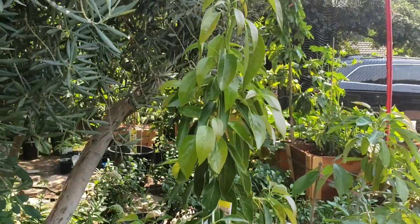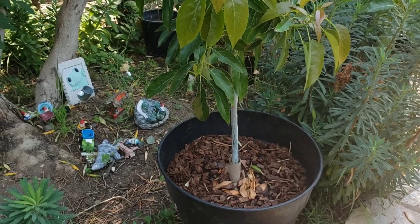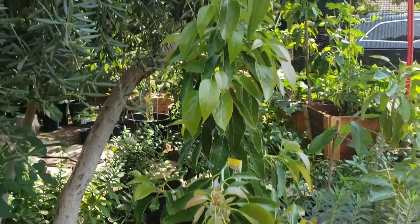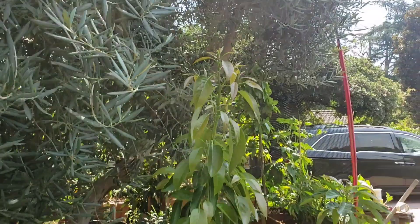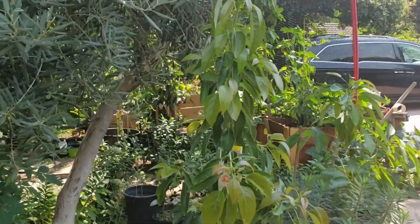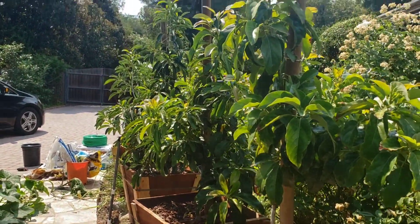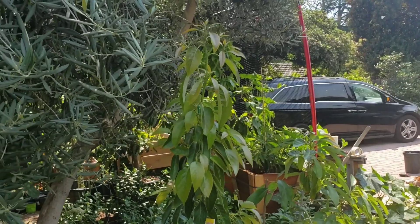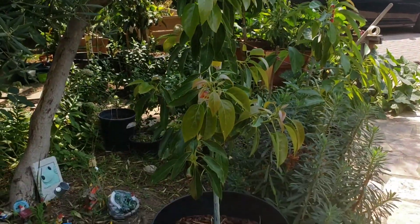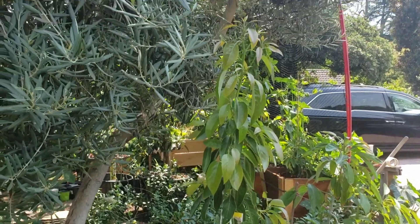Here's another tree I might actually keep in a 24-inch box after it outgrows this 20-gallon container — this is my Holiday. It's getting very tall. So this is another one that aesthetically, if I want a few avocado trees in my courtyard, I might transplant this into a box. It may limit the fruit production, but I think it's just a pretty tree and it's growing really well.